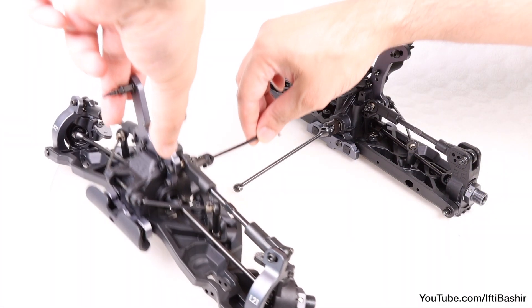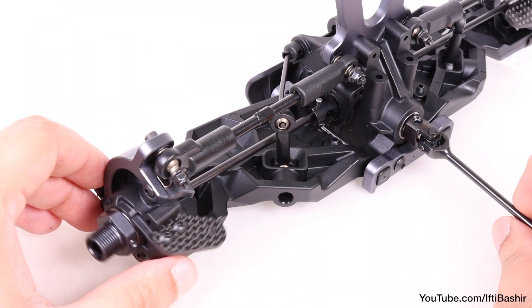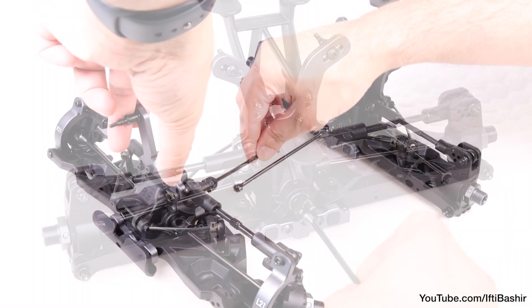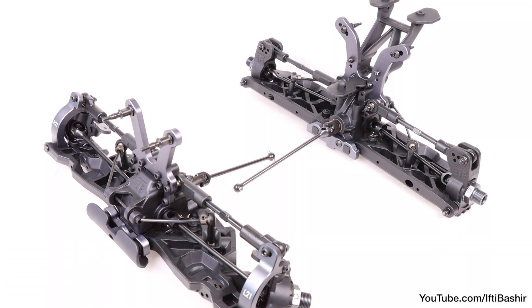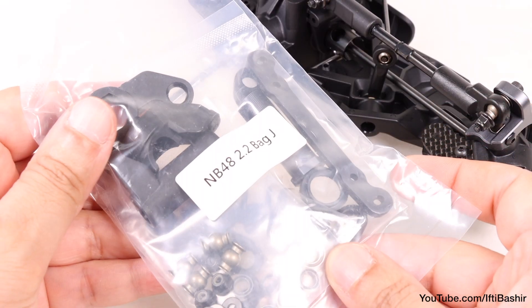Both rear and front end are now at the same stage — arms attached, hubs and drive shafts in place, camber links in place, and all nice and smooth. Although we need to carry on with a few extra parts to the front assembly with our next kit bag — in particular the steering assembly.